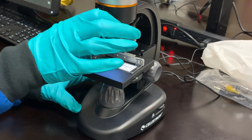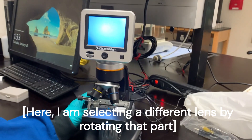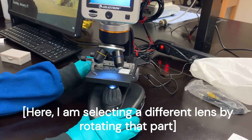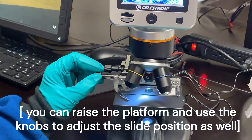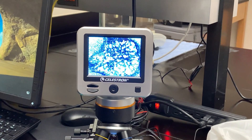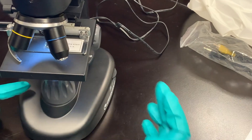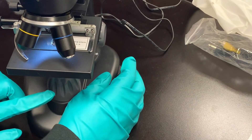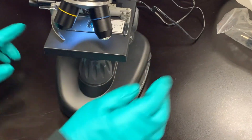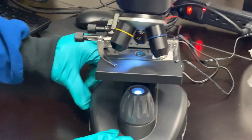I'm going to lower the intensity. Don't forget that you can use the knobs here to increase or decrease the light. The knob on the right adjusts the light below the platform, and the knob on the left adjusts the light above the slide.